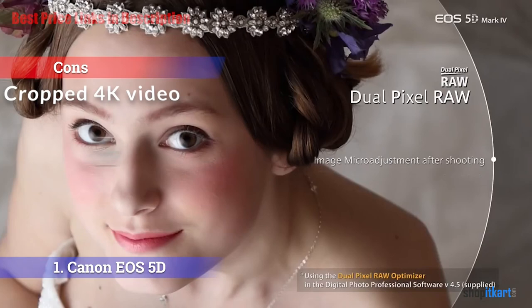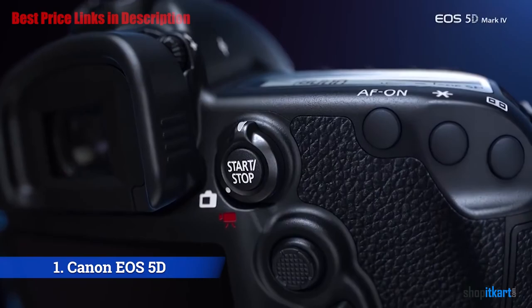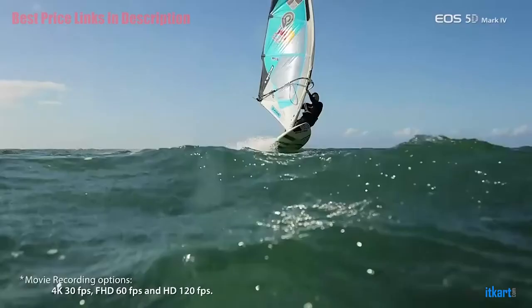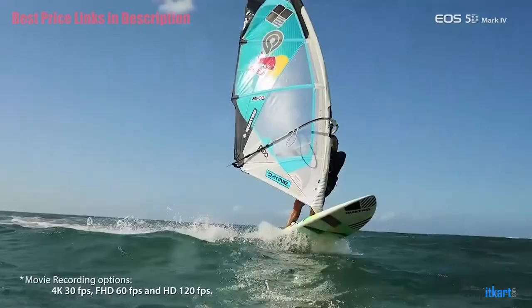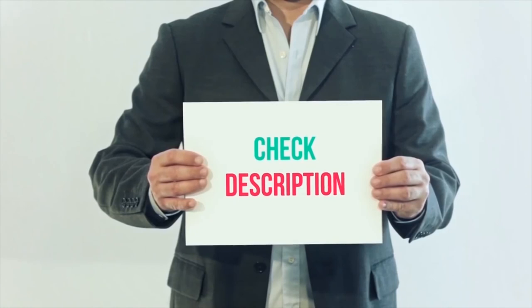For the cons, it sometimes produces severely cropped 4K video. For the final verdict, the EOS 5D Mark IV is a big upgrade for pro photographers invested in the Canon system, upping the resolution to put it in the same class as Nikon's D810, while also bettering its closest competitor in frame rate, video capture capabilities, and live view focus. I have included all product links in the description below — you can check out these links for more details and the latest price. Thank you so much for watching; please subscribe to my channel, share this video, and don't forget to hit the like button.